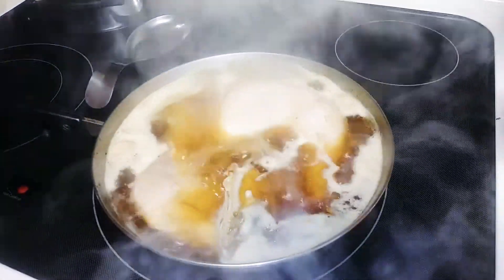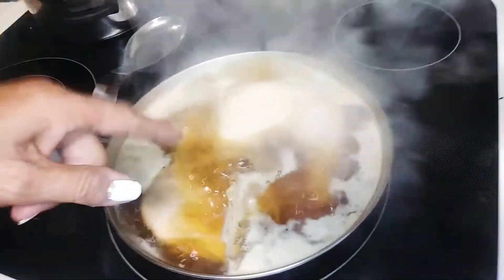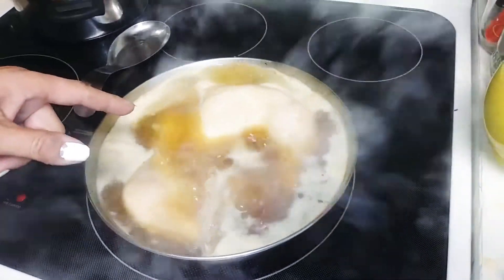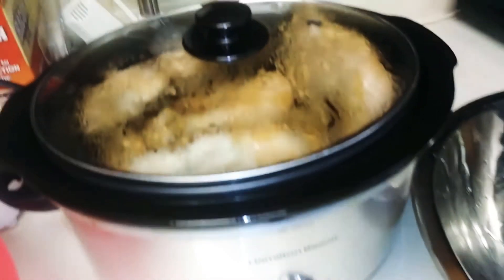Big bag of chicken at the store. Cleaned it, skinned it, boiling it in the spices in the sazon, and putting it in cold water.